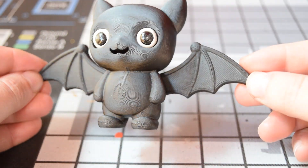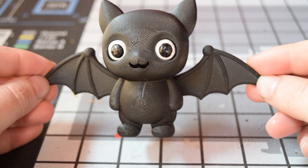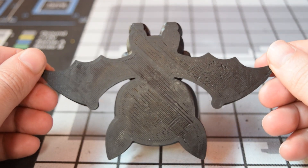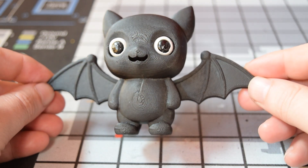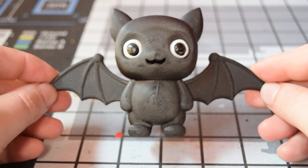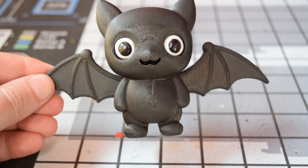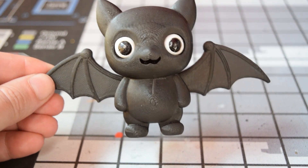Overall I think this looks amazing. The matte black actually has a little bit of a sheen to it and it kind of gives that sense of what bat skin looks like. Overall it looks cute as hell — very happy with this. A nice little ornament for Halloween, super easy to print, and of course free files are in the description below. Anyway guys, thanks for watching — I'll catch you next time.